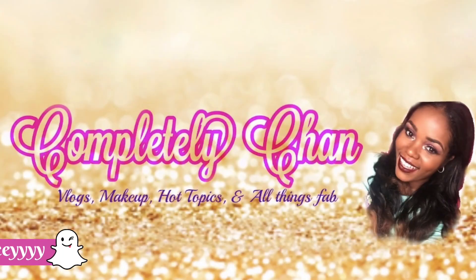So guys, that's the finished look! Don't forget to like, comment and subscribe. Remember to follow me on Instagram and Snapchat if you're not already following me there, and I will definitely see you in my next video. Toodles, bye bye!